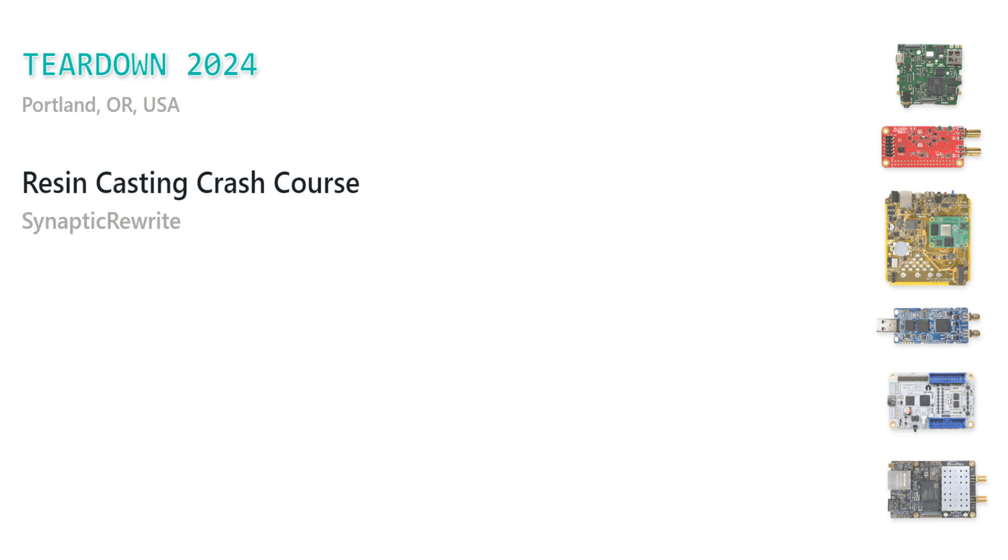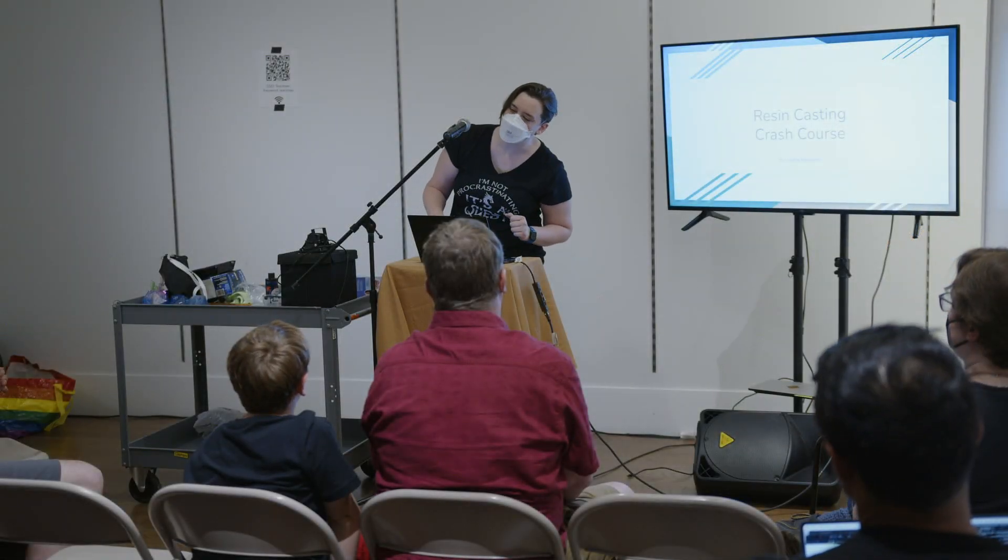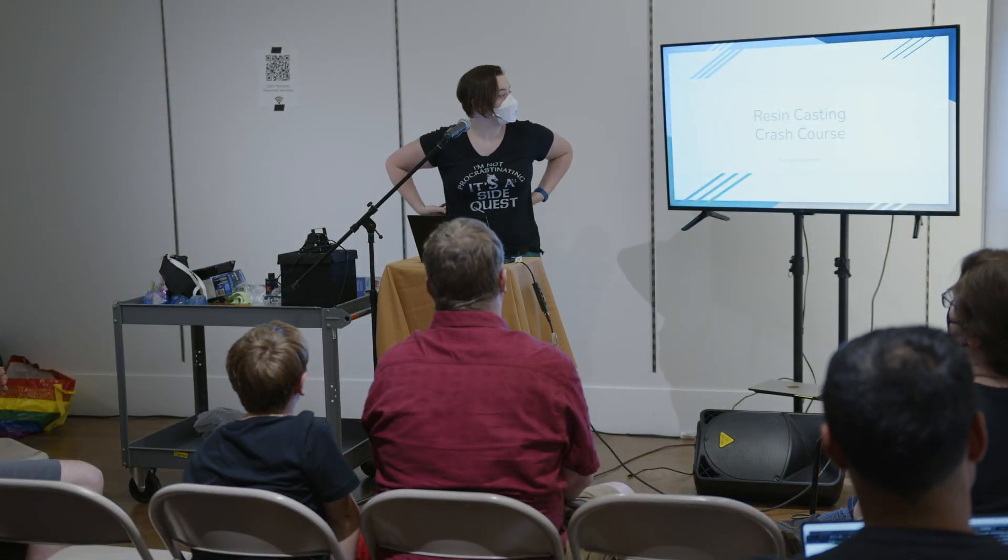Hi. Can you still hear me alright? If it's too loud or too quiet, let me know. I'm used to microphones where you basically have to bite them to be heard. Hi, my name is Morgan, or online I'm Synaptic ReWrite.